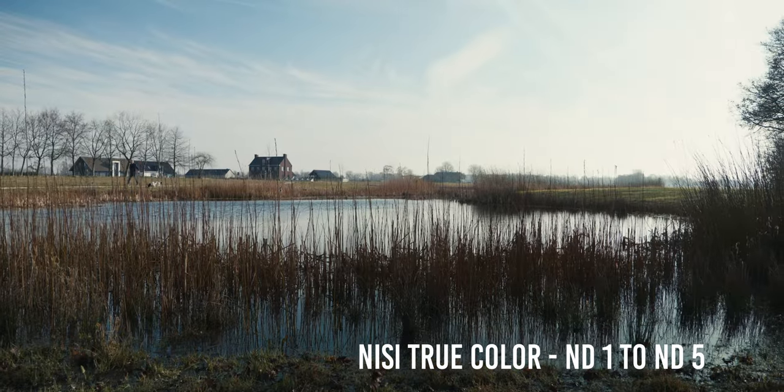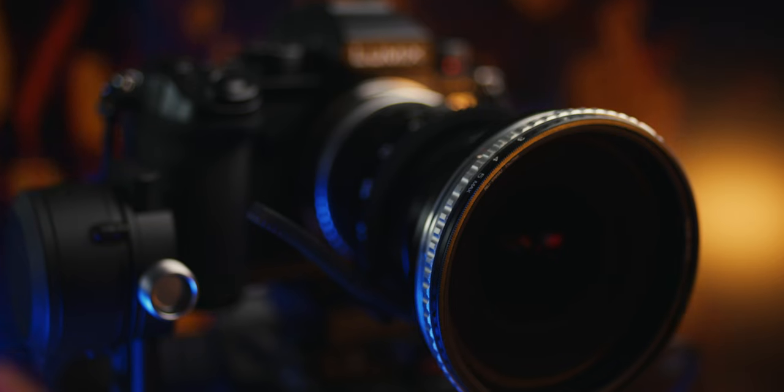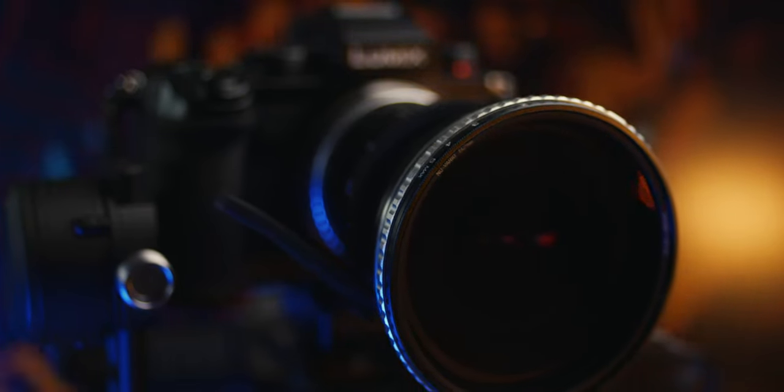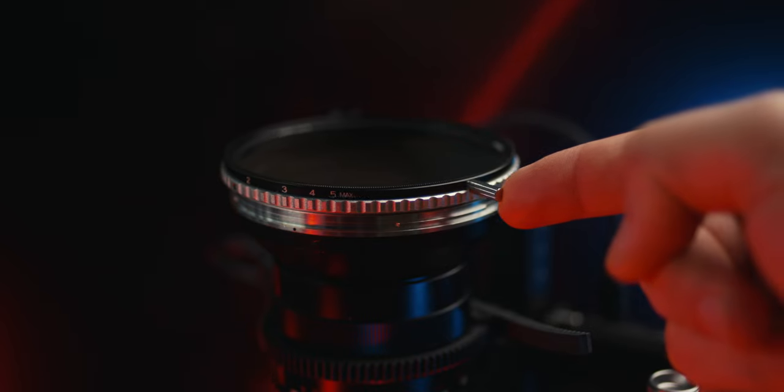This color cast has to be fixed in every clip before final delivery — that's the price we pay when we don't have enough time to swap fixed ND filters for the best image quality. Luckily, NiSi fixed this problem with their latest variable ND filter: the NiSi True Color Variable ND.